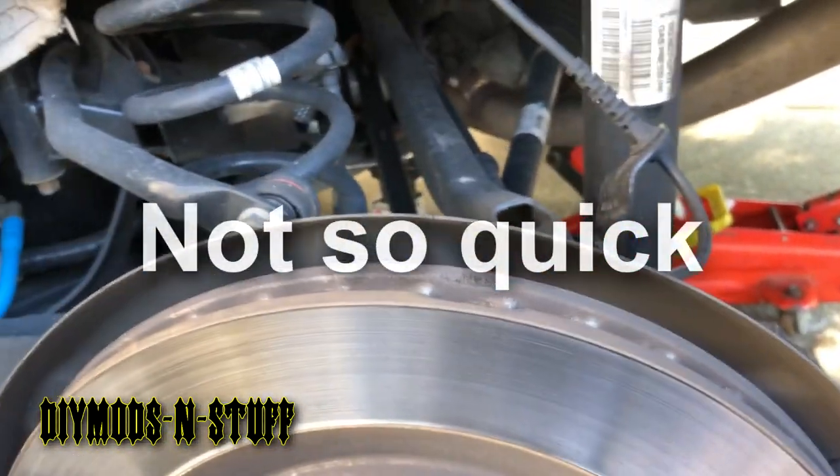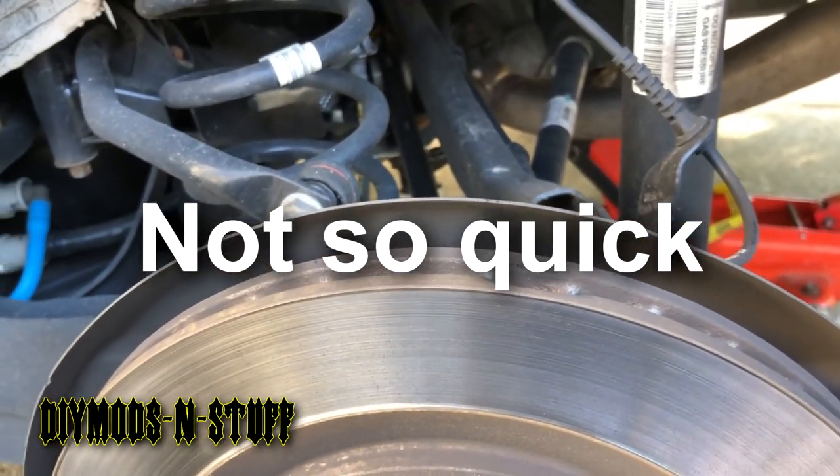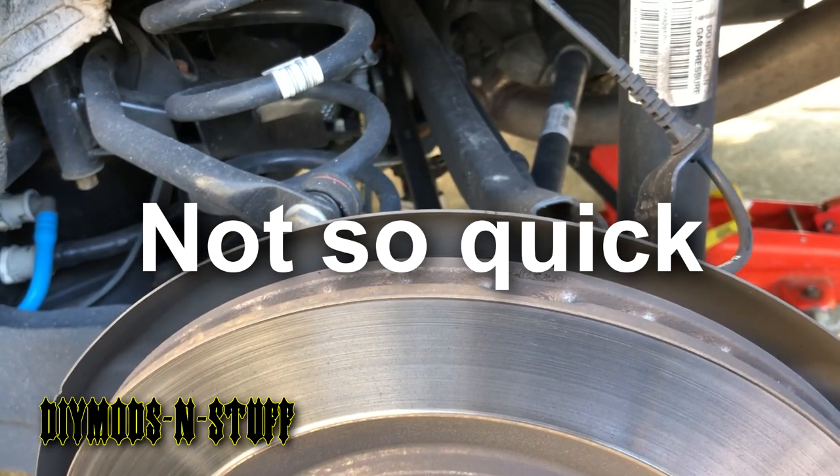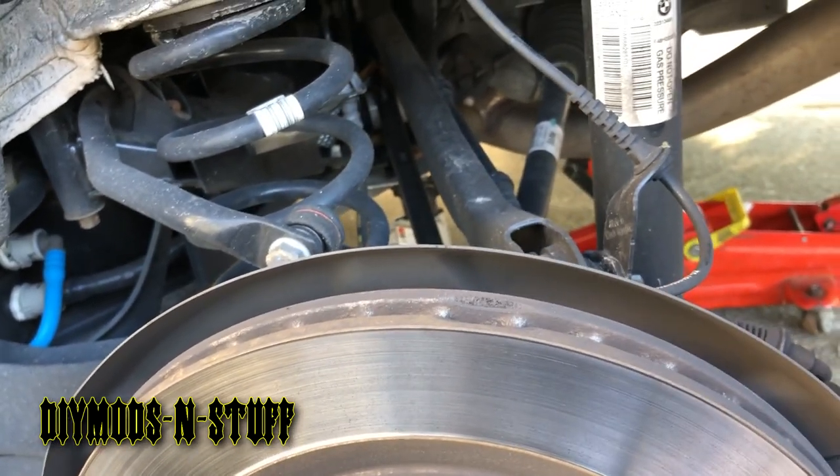Hey guys, welcome to the channel. Today I'm doing a quick instructional video on how to change the rear pads on a 2018-plus BMW X1. I was asked to do this.